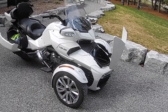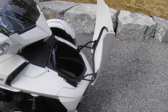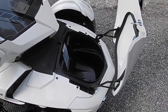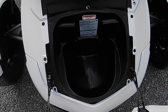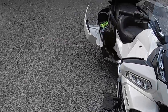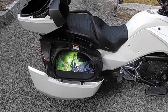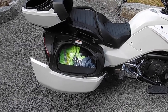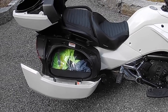I thought I would show you a view of the Spyder with all of its storage compartments open. This is what we in the Spyder world call the frunk — that's a little trunk at the front and you can fit one full-faced helmet in there or whatever else you want to store. The next pieces of storage are the side bags. Some people call them panniers or panners. They both flip open, one on either side, and you can get a lot of stuff in there — they're actually a lot deeper than they look.